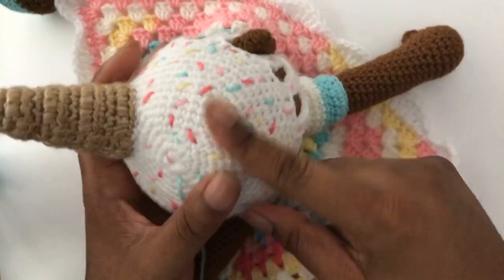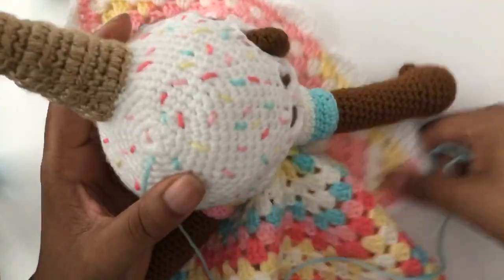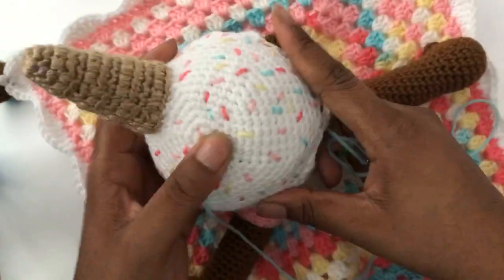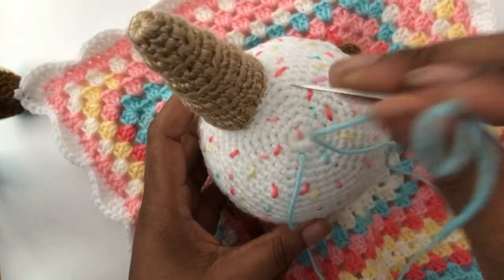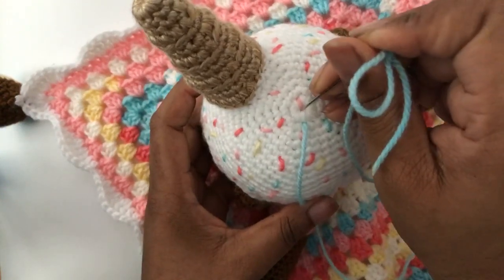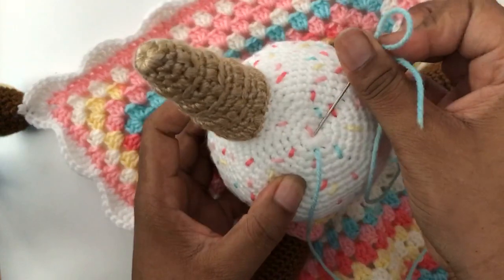These yarn sprinkles are a great alternative. If you're creating a design for a child that is under three years old, you do not want to have a choking hazard, so you want to be mindful of that.